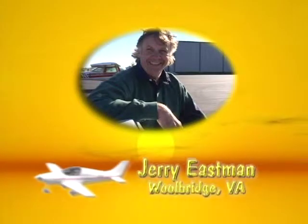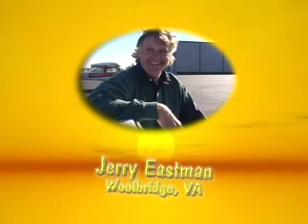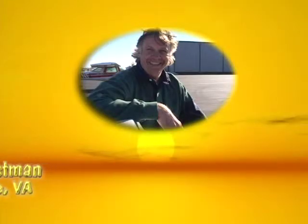Every time I see the picture in the open of this video with Jerry pulling his Pulsar, I just spontaneously grin. He seems like the kind of guy that you like to have around. He also knows his Pulsar, as you will soon find out.